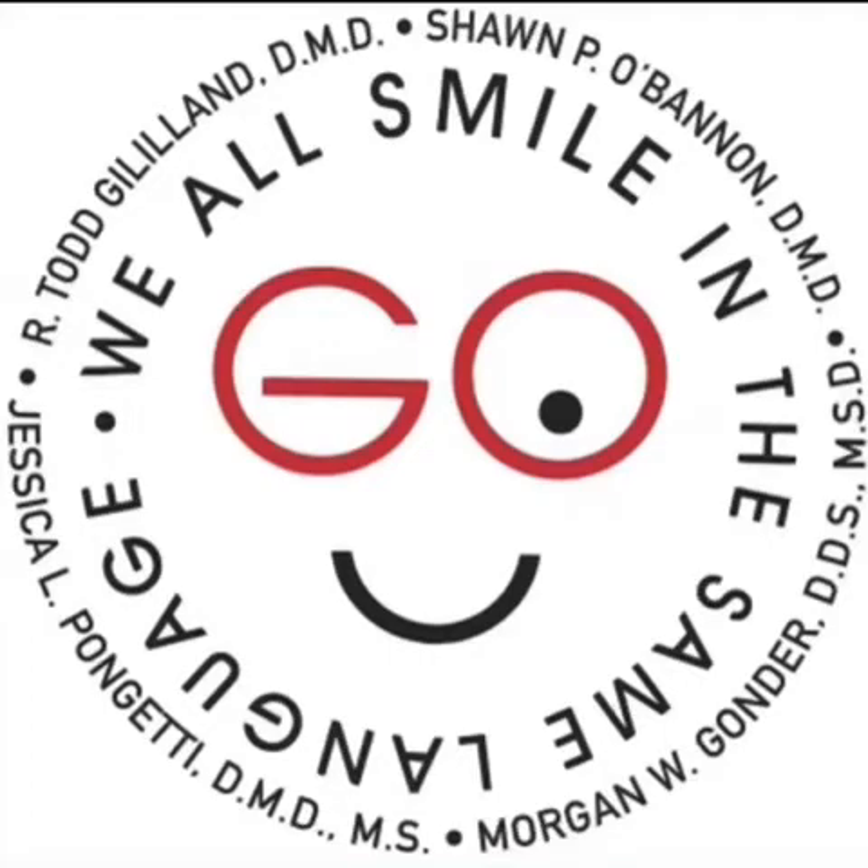Welcome to Go Orthodontics. We are excited you're here with us today. This is a quick video to familiarize yourself with your new Invisalign aligners.